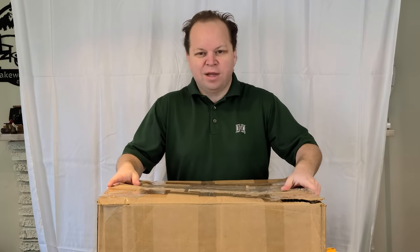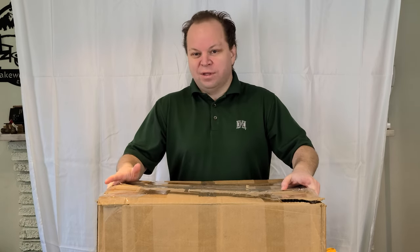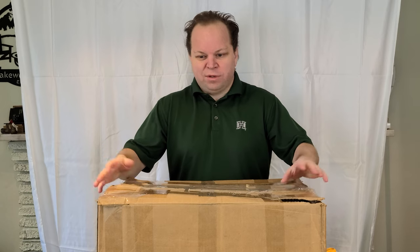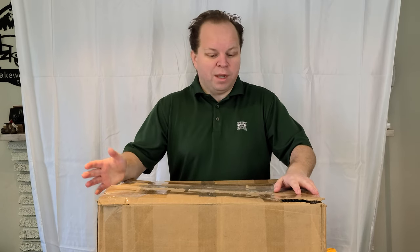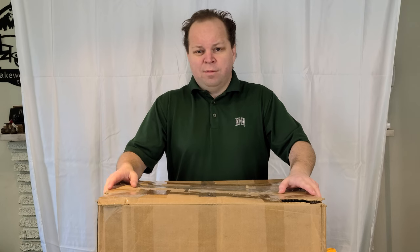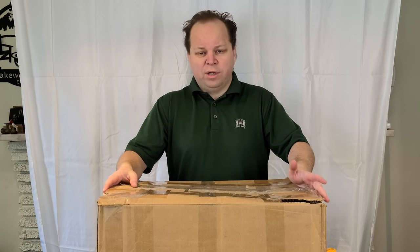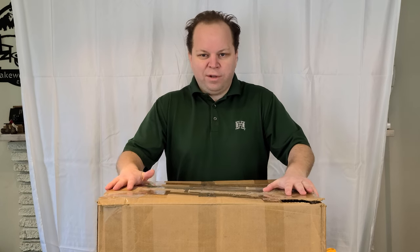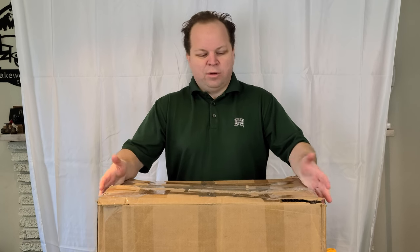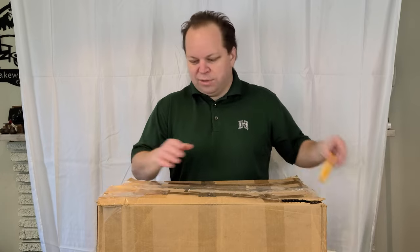Today we've got a box of items purchased from an online estate auction in Indiana. As is often the case with online auctions, you may not be able to see all the items you're receiving — you may just see a couple of photos. I purchased this box lot because I saw a few things that seemed to be potentially Vietnam-era US military pilot, maybe Air Force pilot survival gear. It was $34 and about $30 for shipping, so total cost about $64. Let's open it up and see if it was a good deal or a bad deal.